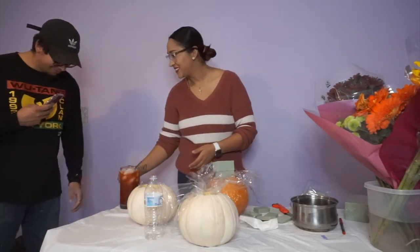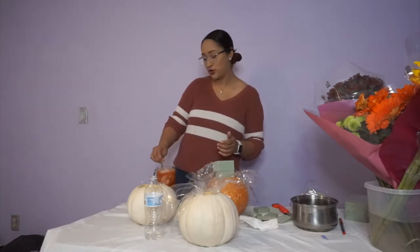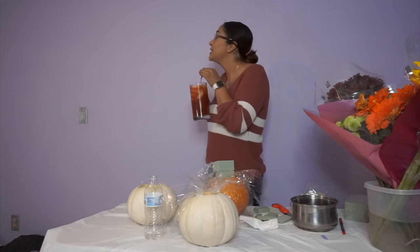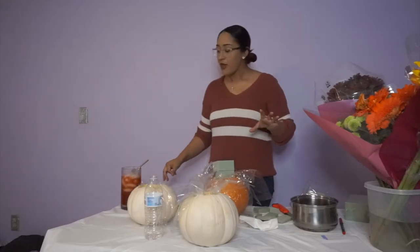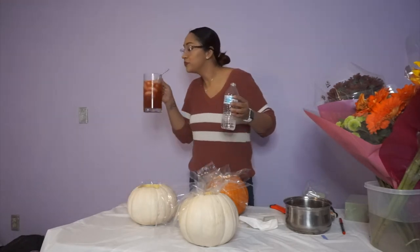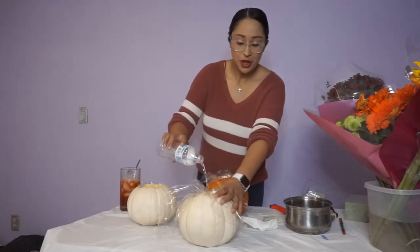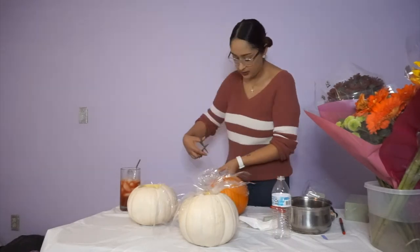My partner brought me something — best boyfriend baby daddy award goes to him. I tried it out — thank you, it's really good! Micheladas are my all-time favorite, honestly.